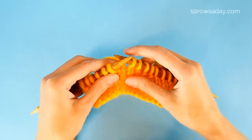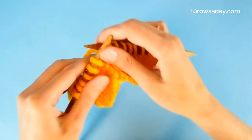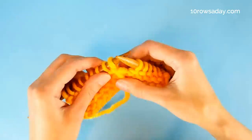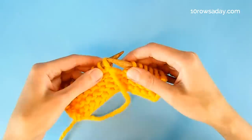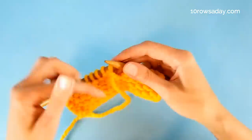Turning the work using the Japanese short rows method is super easy. Once we get to the point where the pattern tells us to turn the work, we simply turn the work. We do not attach any stitch markers because we don't need them. Once we understand the logic behind this method, we can easily find the strand we need to pick up and avoid stitch markers dangling on the wrong side of the work.